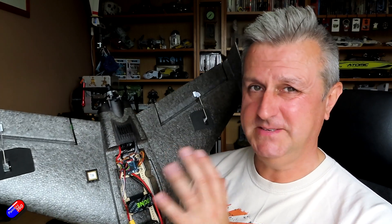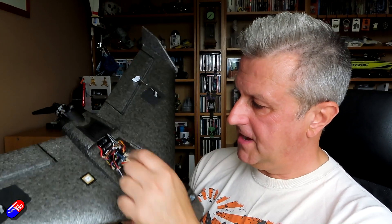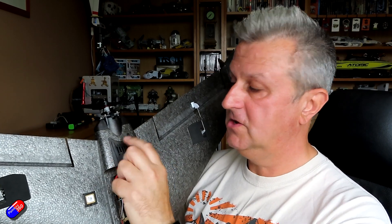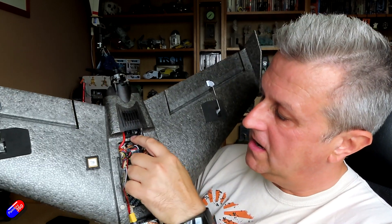Getting a bit nitpicky — this is such a nice model that I feel I can. The ESC cover at the back is a plastic cover that's actually glued in. It would be lovely if it came unglued so you could access that area for setup. You have to work through the slot at the front, and be aware there is a carbon rod in front of where the ESC goes, so take that into account when siting everything.